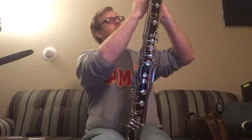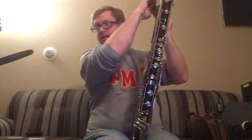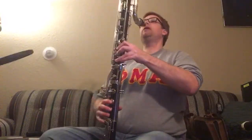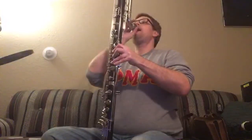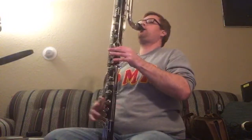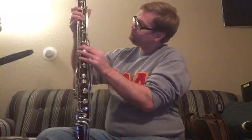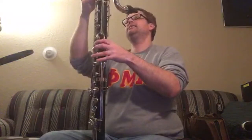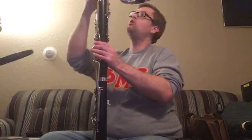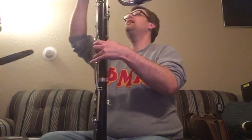This mouthpiece is designed to take baritone sax reeds, which I have several of. Let's see what happens. This is definitely not a couch instrument. There's leakage here somewhere. I'm going to have to figure out where there is a leak in this thing. There are several bent keys that I'm seeing already, so it's going to take a while to sort out.